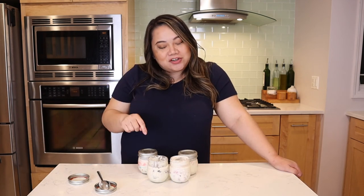Thanks for joining us. Make sure you like and subscribe, and make this recipe — we will see you guys again next week. Bye!